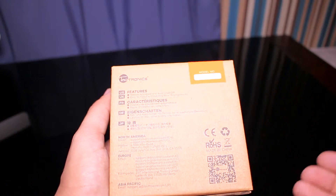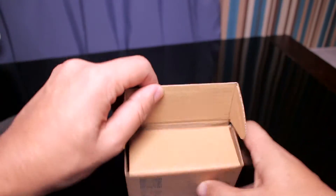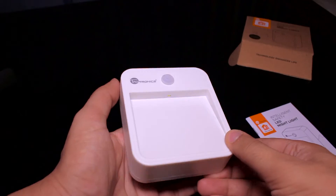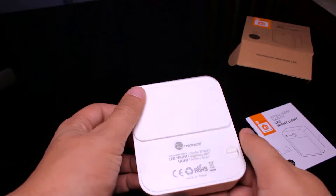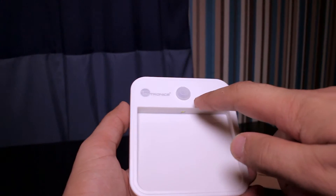In this unboxing we'll tell you a bit about what it does and how to set it. To open the box, simply open the bottom. Inside you have the instruction manual. In the box you get the actual safety light itself, which looks very nice. You also get the screws and rubber plugs.